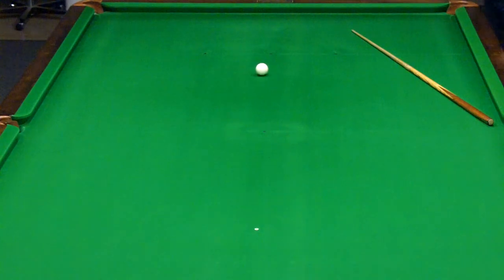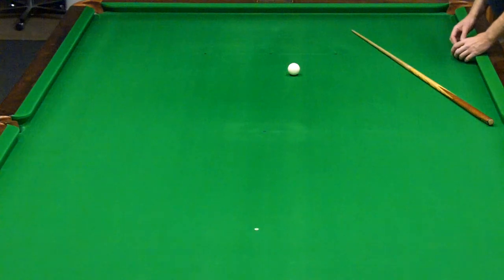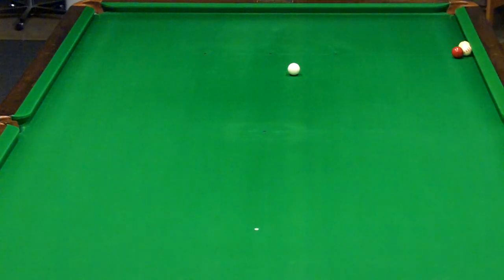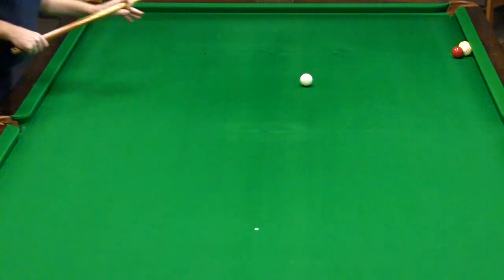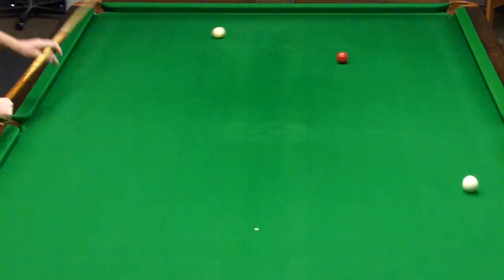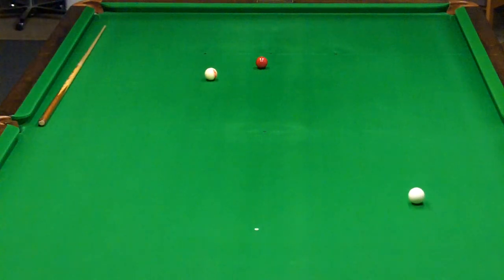But I'll do it on this side, just so you can see it's got nothing to do with the table. All balls touching each other, two balls touching the cushion. And no matter how I hit that ball, it will go in. Because spin does transfer.